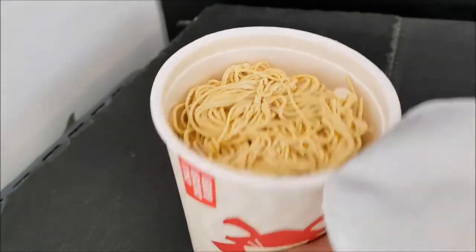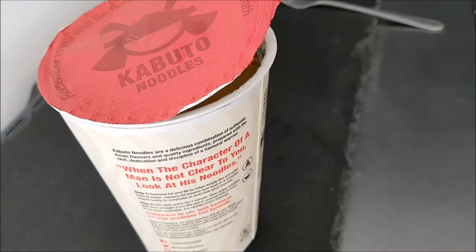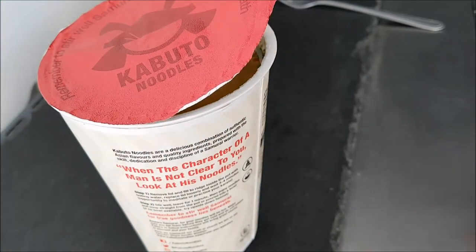Oh, it's full right to the top — wow, there's a lot in there! So I'm going to get some hot water on this, get it made and see what it's like. Well, the water is in — it took quite a lot of water but it's brewing, and while it's brewing we'll have a little look around the pot.